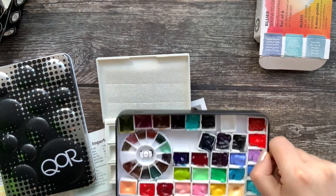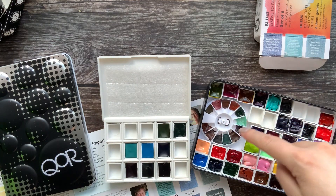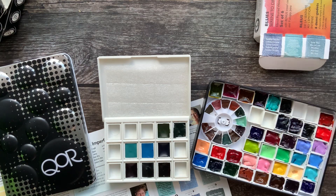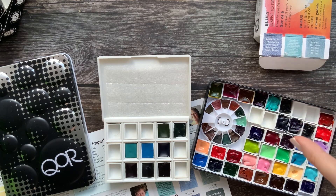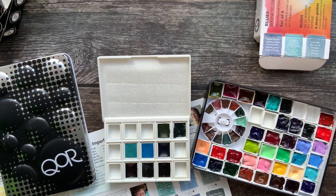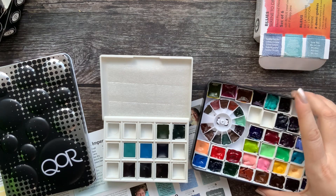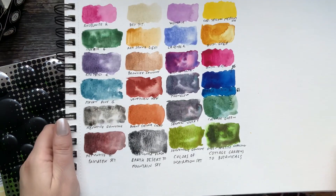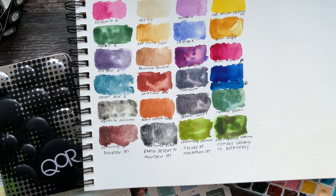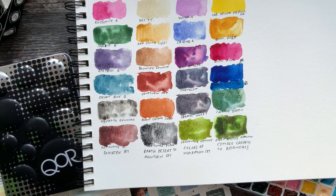The rest are Holbein colors. There was a time when on AliExpress you could buy small sets of Daniel Smith colors — I wasn't sure if they were real Daniel Smith at the time, but I compared them with my dot card and they looked the same, no difference. Here are the other sets I've already swatched using the dot card. It was really fun to do.